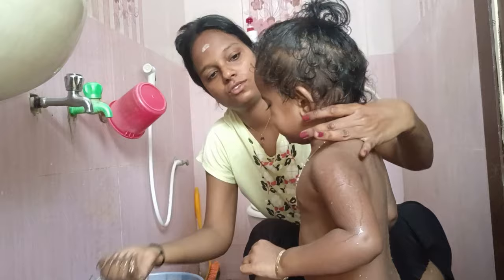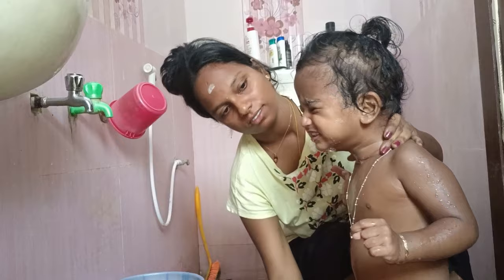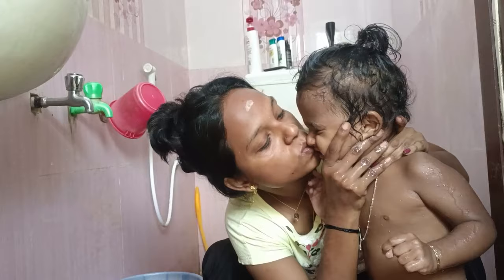I am going to show you how to clean baby nose. I am going to show you this video and explain it.